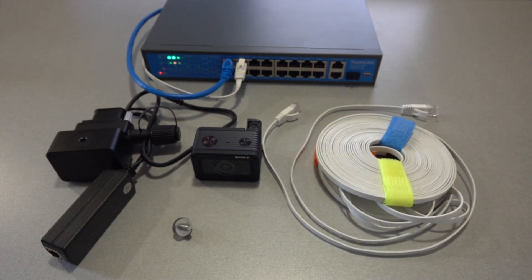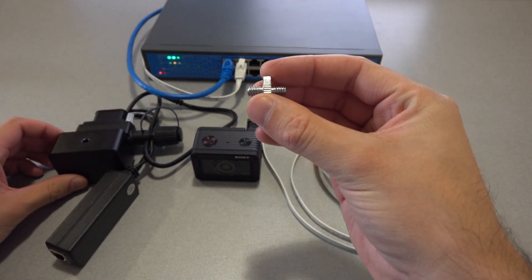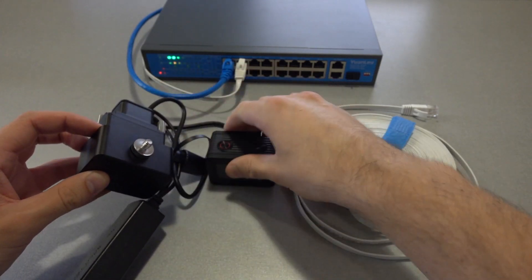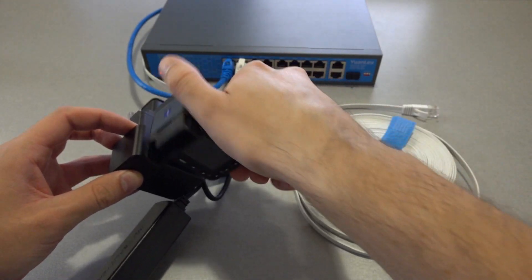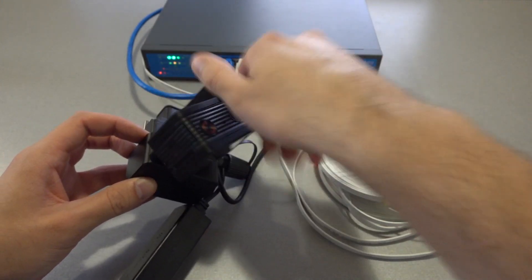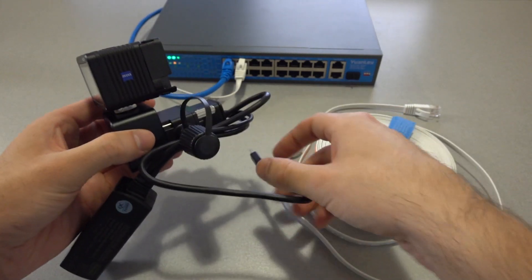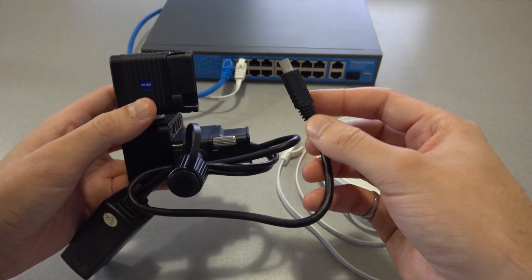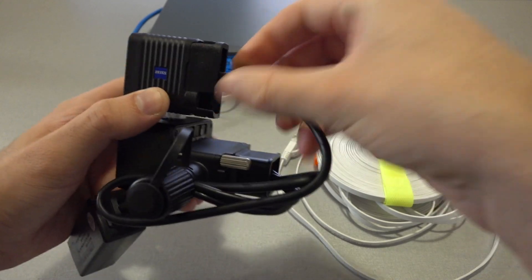To connect each control box and camera pair: first, thread one end of a quarter inch male-to-male thumb screw into the top of the control box, and then attach the camera to the other end of that thumb screw. When the control box and camera are connected, you can then plug the free end of the multi-terminal connecting cable attached to the control box into the micro USB port of the camera.